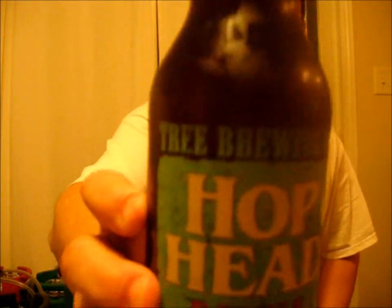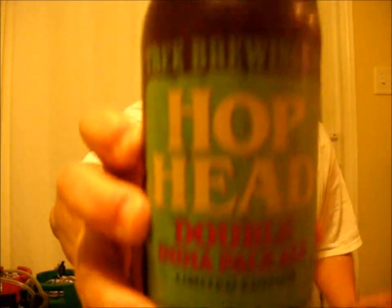Good evening YouTube, Brewed By Me back again. I'm going to be reviewing another beer from the Tree Brewing Company in Kelowna, BC. This is their Hop Head Double India Pale Ale — unpasteurized, no preservatives, 8.4% ABV.